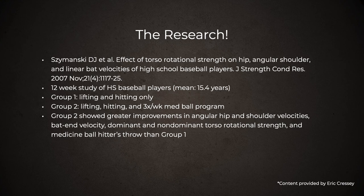Research shows that training rotation is better than just lifting and playing your sport. David Szymanski's work in the Journal of Strength and Conditioning Research is compelling — a 2007 twelve-week study of high school baseball players averaging 15 years of age compared a group that lifted and hit versus a group that lifted, hit, and did a three-times-per-week med ball program. Group two showed greater improvements in angular hip and shoulder velocities, bat end velocity, dominant and non-dominant torso rotational strength, and medicine ball hitter throws. The med ball program slid in as speed-strength and strength-speed work in the middle of the continuum, and they also likely developed elasticity from both contractile and non-contractile elements including the fascial system.